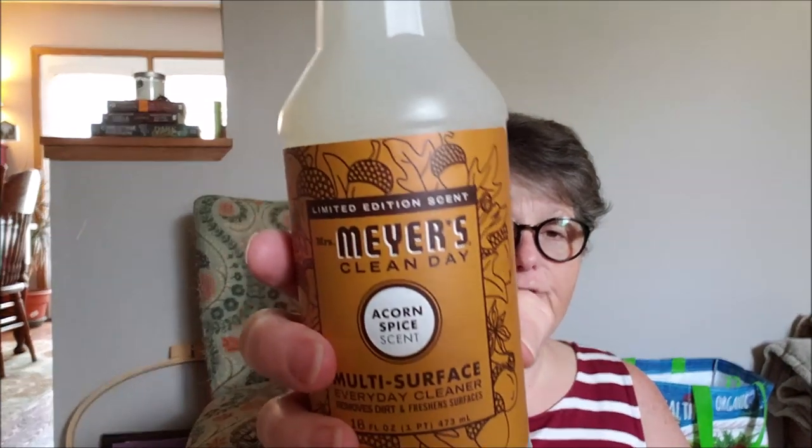First, I want to show you what I got at Target. If you're a fan of Mrs. Meyers cleaners, this stuff is great. This is their everyday multi-surface cleaner made with plant-based derived ingredients and essential oils. It's not dangerous to pets, which is why I have it because my cats are all over everything. This is the acorn spice scent — I grabbed it in dish soap and the spray. I ordered it online for store pickup because I couldn't even find it on the shelf. That's the fall item from Target.